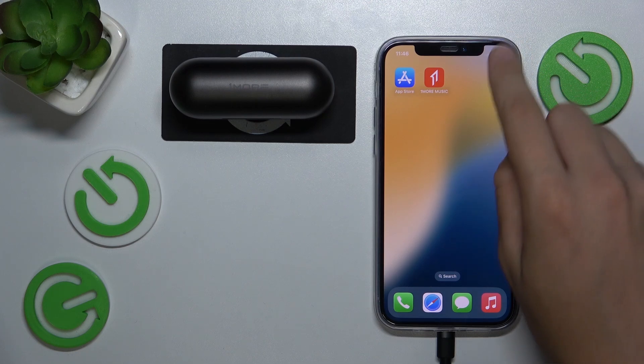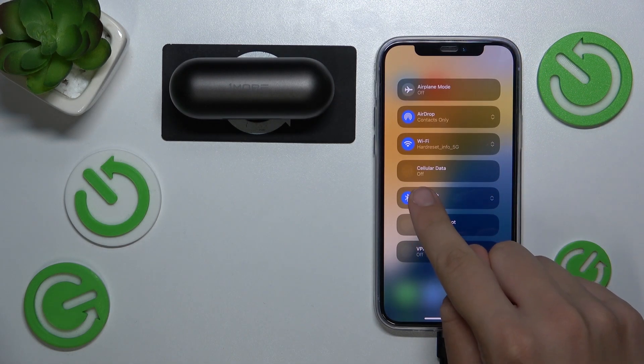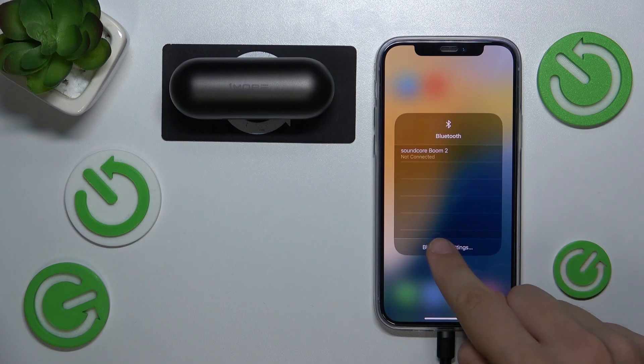Firstly we have to go to our control panel, click on this little folder with Bluetooth, hold our finger on Bluetooth, then go to Bluetooth settings.